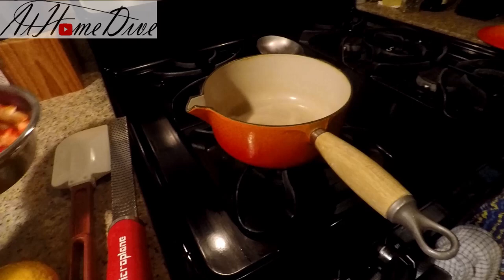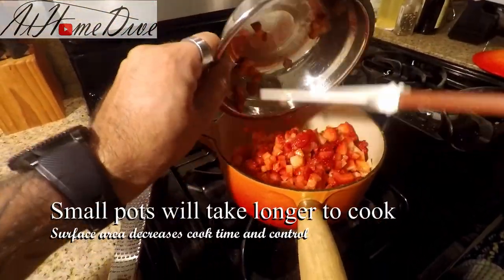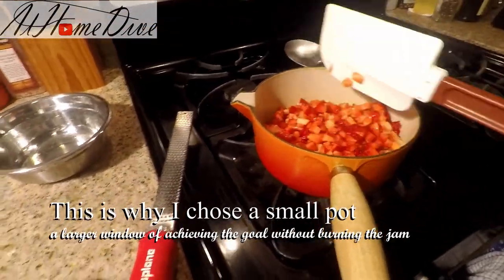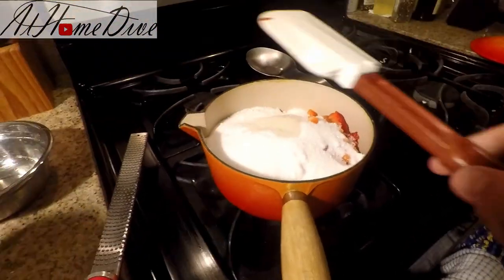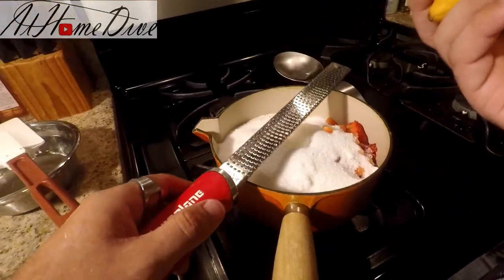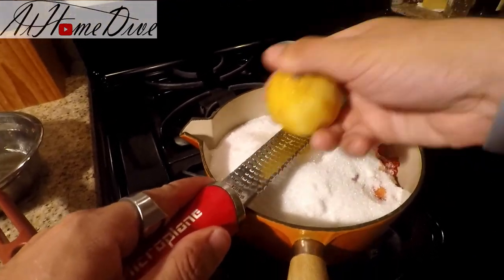To get started, we have this small pot over here. We're going to put the strawberries right into the pot, then add the sugar right on top, and of course the lemon juice is next. Now we're going to take our microplane or any other grater you have and zest the lemon right on top of the sugar.